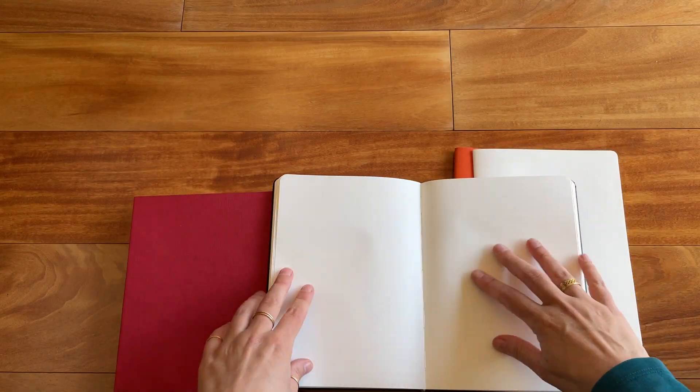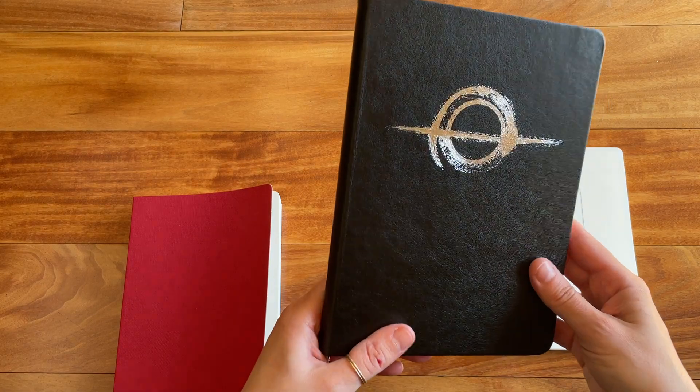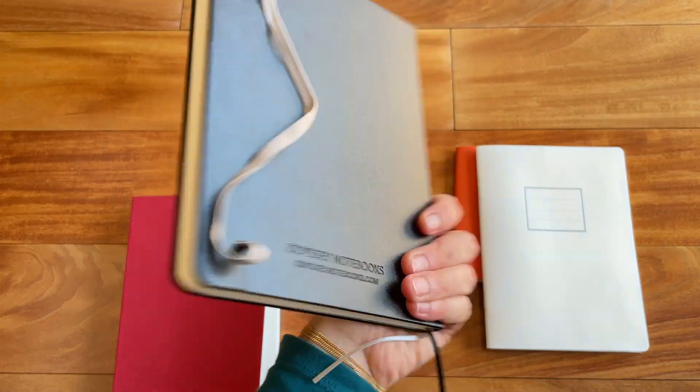It is stitched and bound, lies nice and flat. It feels like a nice quality notebook overall, I must say. So definitely feel free to check this one out.